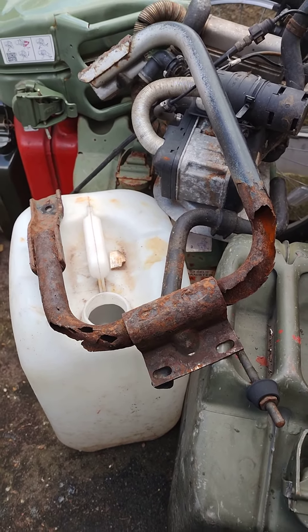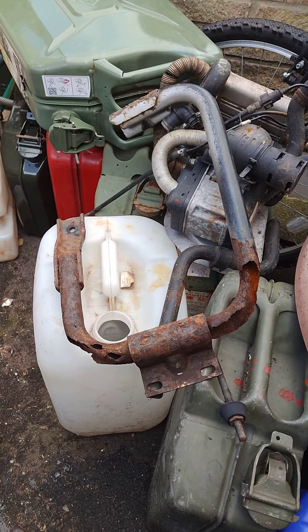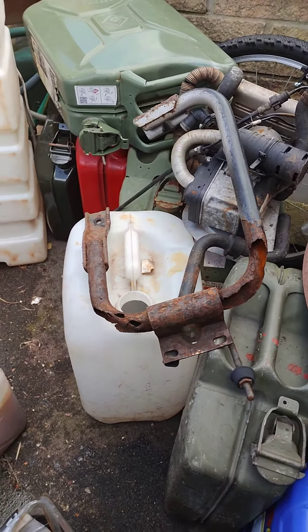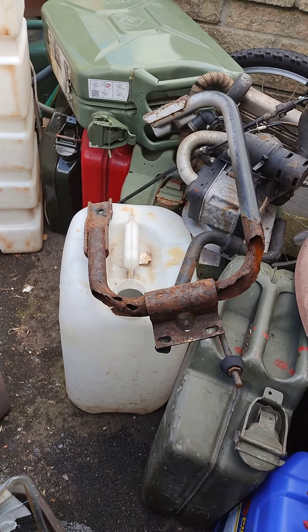This is a Renault Midlum or DAF LF 45 cab step mount — it's rotten as you can see. I'm going to try and clean it up a bit using electrolysis.